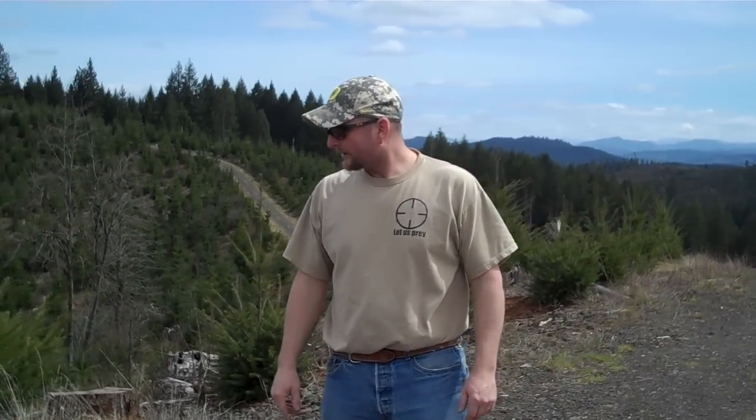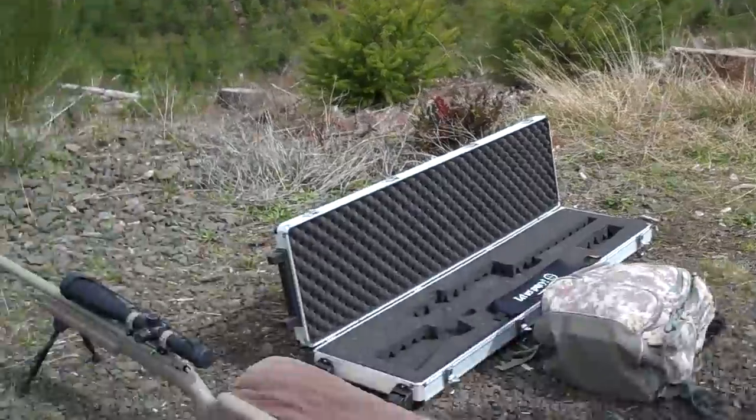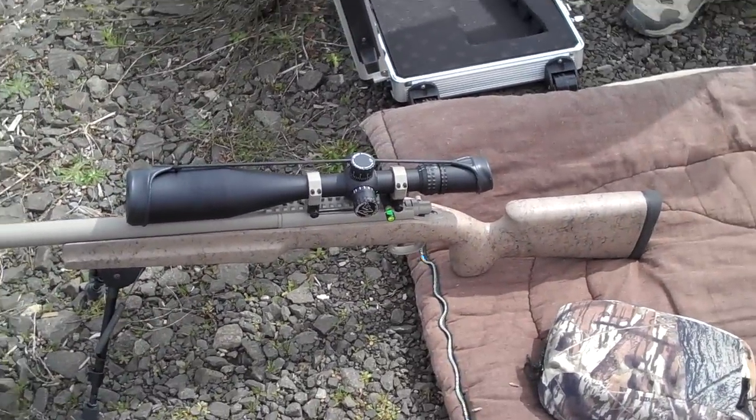We're back out here at Sniper Point. Unfortunately, the Generation 5 WOTAC scope failed on the 300, so we ordered a Nightforce NXS 3.5-15x56 with a NPR-1 reticle.